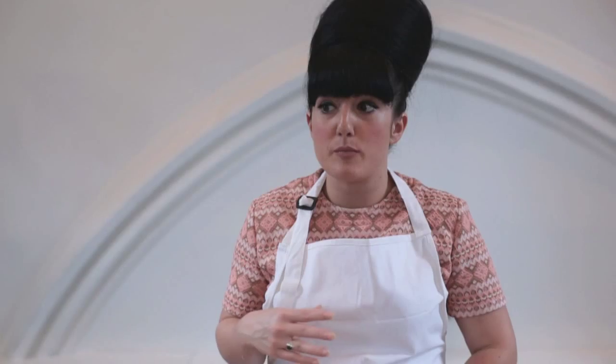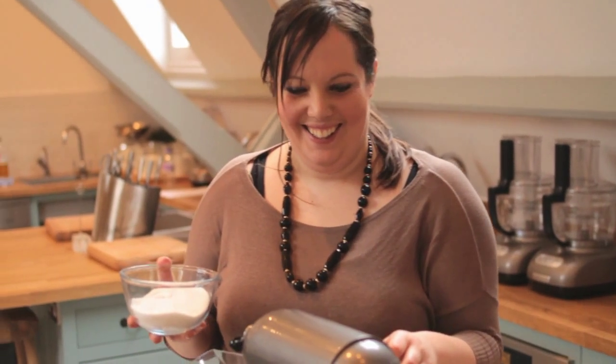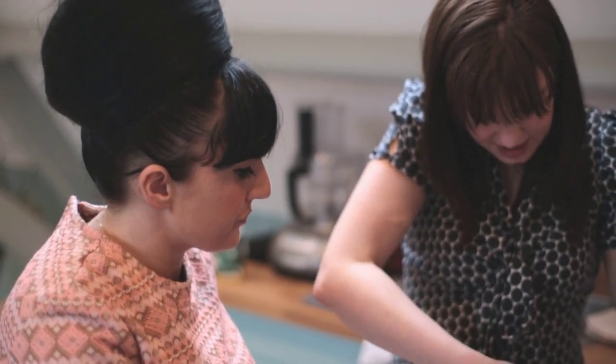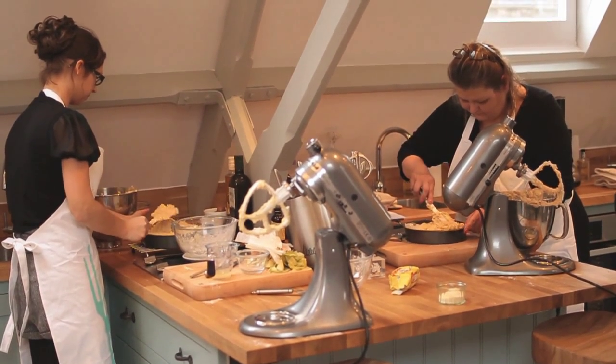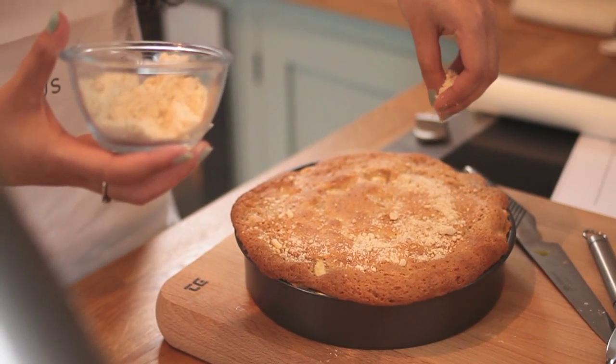One of my favourite cakes today is the apple and cinnamon crumble cake. That looks beautiful — it's getting nice and smooth the more you fold it in. I've learnt so many different things, like putting the flour over the apples. I'm preparing for uni so I guess this will be helpful for that.